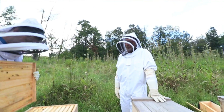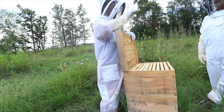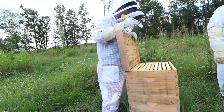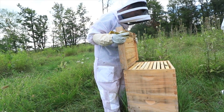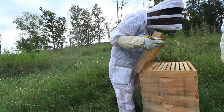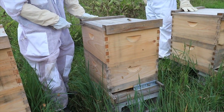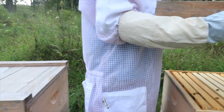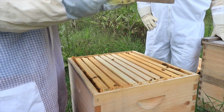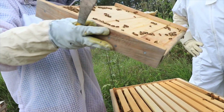The bristles on that bee brush — what it does is it flicks the bees, and they do not like to be flicked. So that's why you don't want to use that carelessly. You really only use it when you're collecting honeycomb.